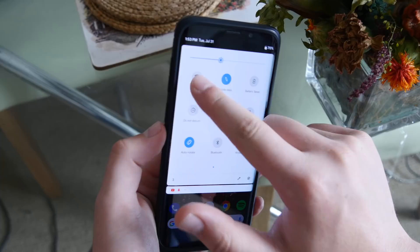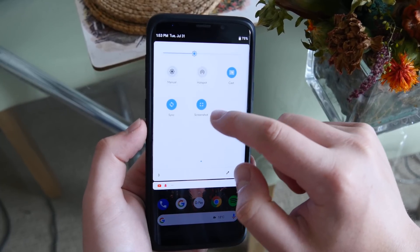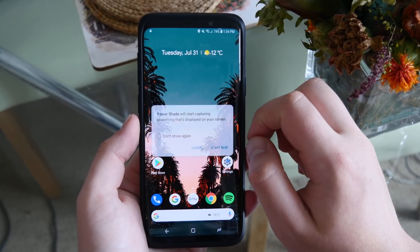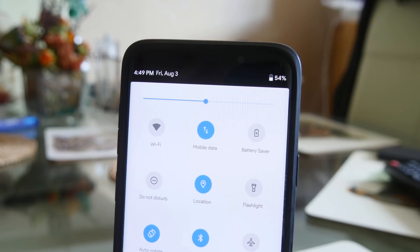It would actually be pretty cool for the developer to put the quick menu in here. Even though the actual Android P one doesn't have it, it would give this app an advantage over the Android P one. I would highly recommend doing that, or even giving the option — maybe a quick toggle switch — that would be awesome.